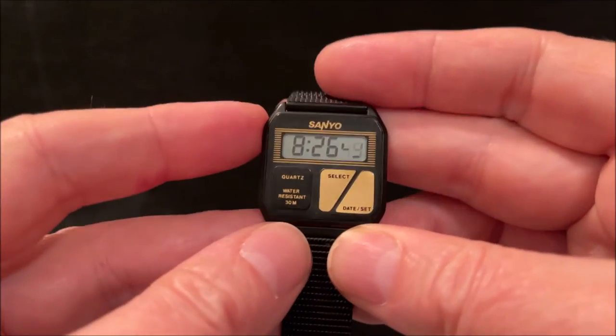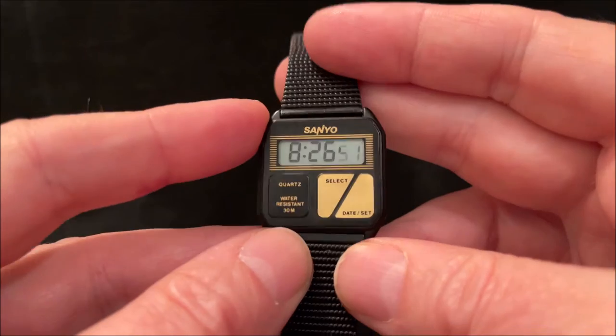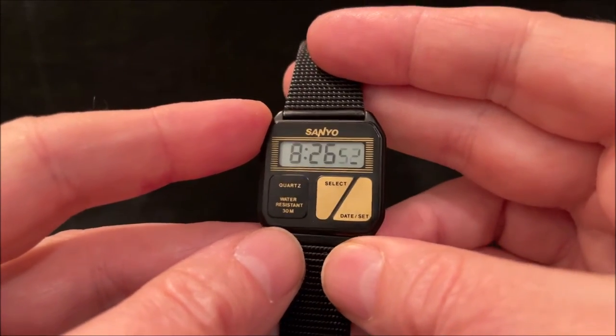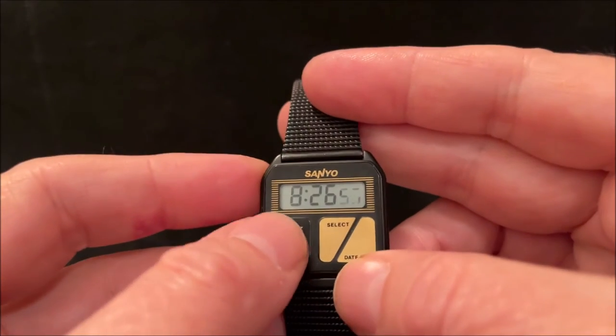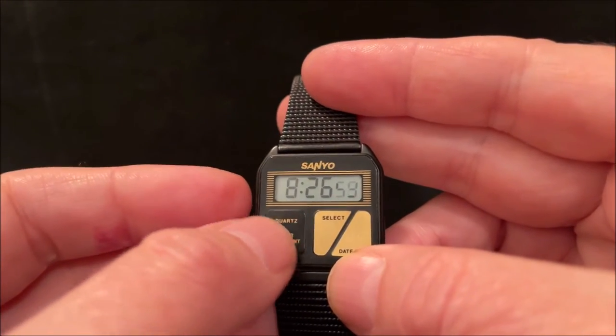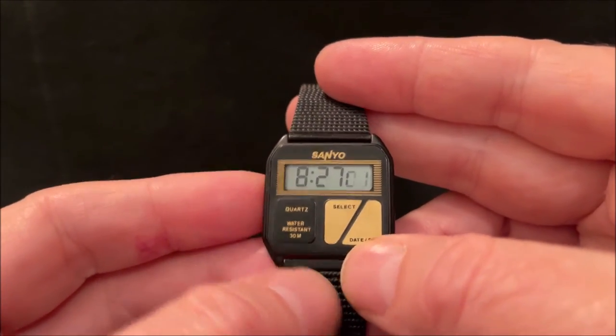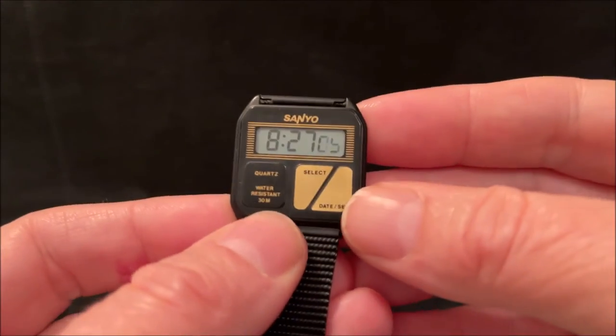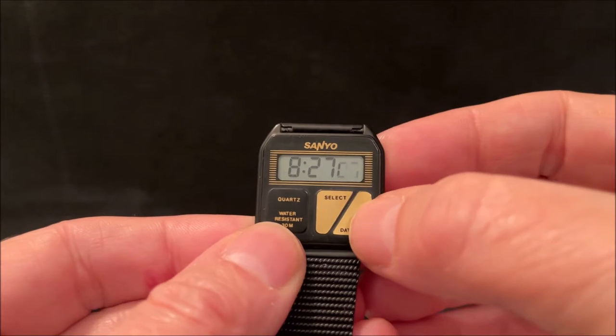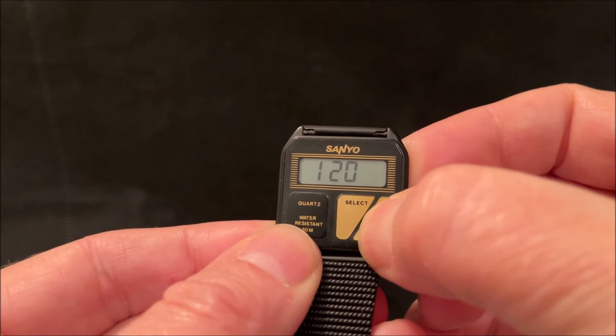They also did a gold version, but this is the matte black version, which is my preference. That raised area isn't a button — the battery is behind it, which is why it stands slightly proud. On the back there's a battery hatch, and these are the two buttons.